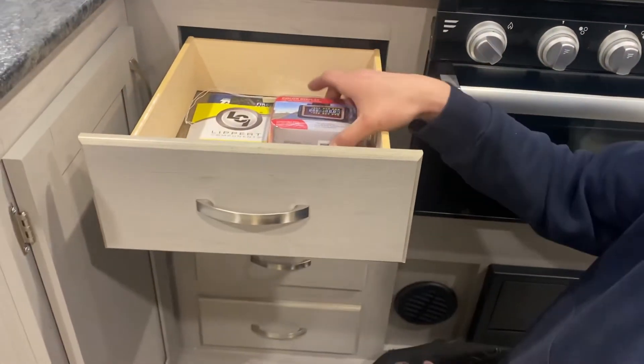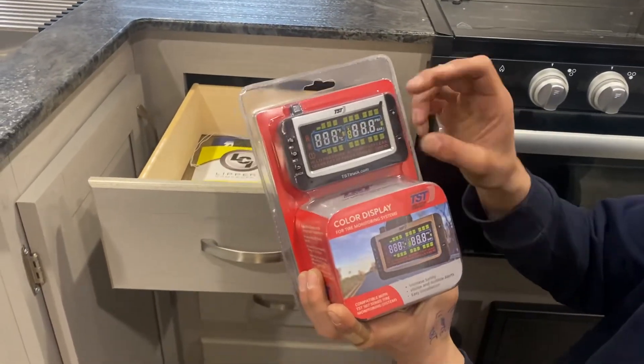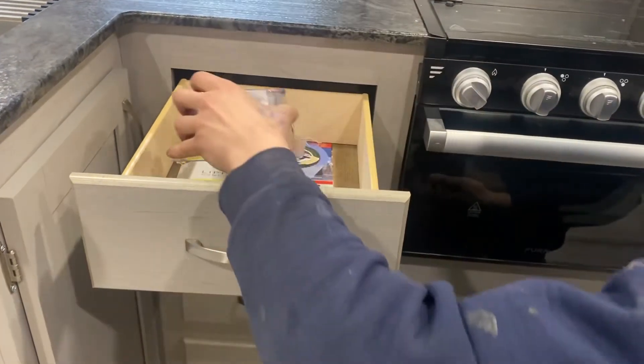Here's where you're going to find the other half of that tire pressure monitor system — it's a little readout gauge that just goes in your tow vehicle, and you have the signal sent to it from the unit letting you know what your tire pressures are at.